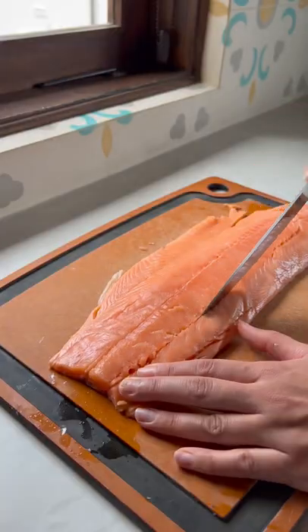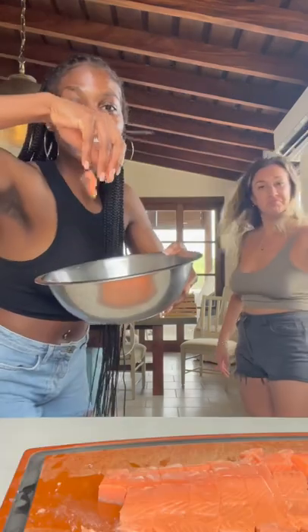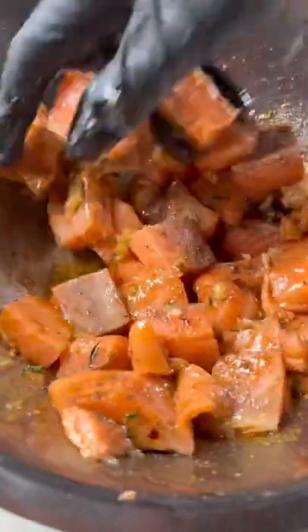Start off by steaming your cauliflower until soft. Cube your salmon and add butter, garlic, and spices for your marinade, which will be down below. All we did was add this to a big bowl, coat it with the spices, then add the melted butter and garlic and mix it well. Then we'll set it aside until it's ready for cooking.